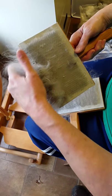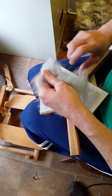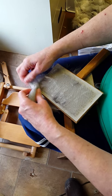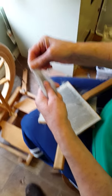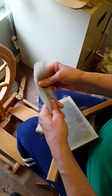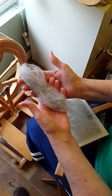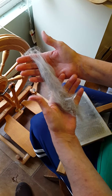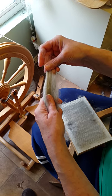I pull it out like this and I roll it up this way because I like to spin — I think this is worsted spinning. Then I can pull this out and it all lines up and fluffs this way, and then I can spin that way. These are called little rolags — I can spin it that way.